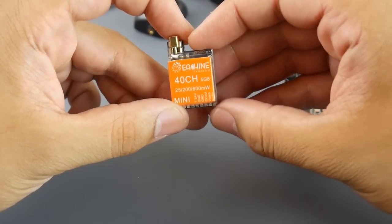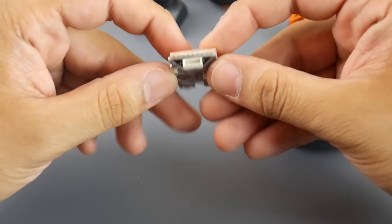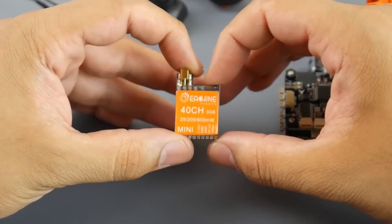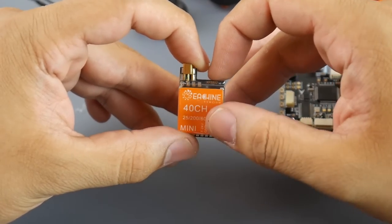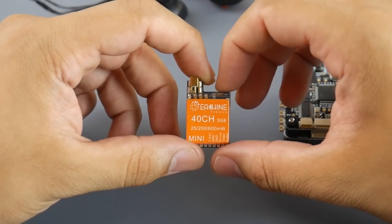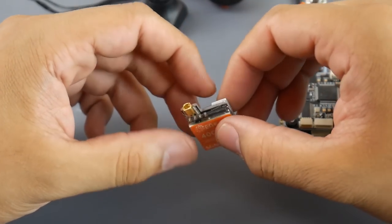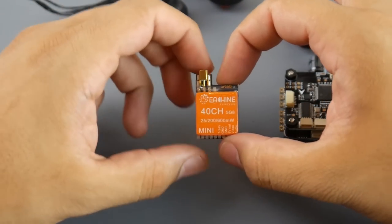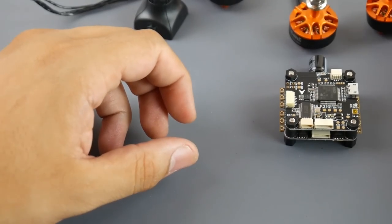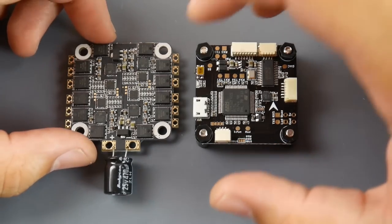The VTX seems pretty good and pretty minimal. It does take audio input, has a 5-volt regulator on board for your camera, two grounds, and takes 7 to 24 volts — so this should handle a 5S LiPo just fine, especially when powered directly from the battery. That's really good to see.